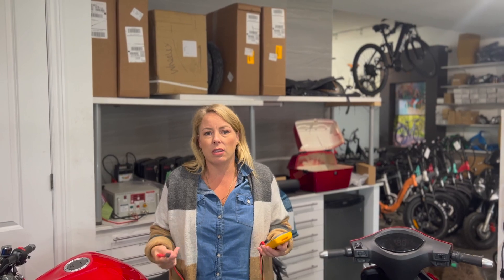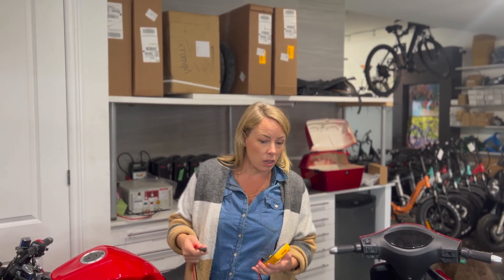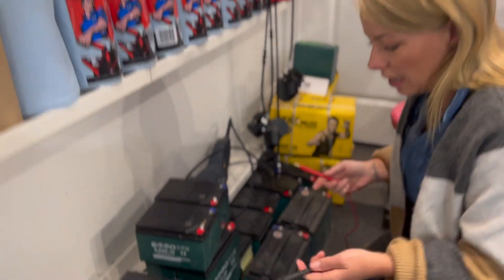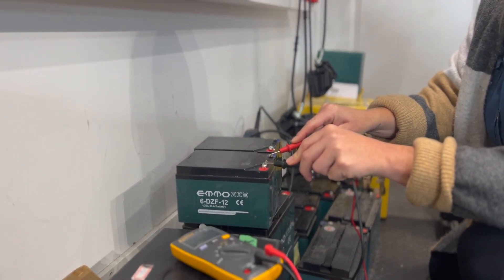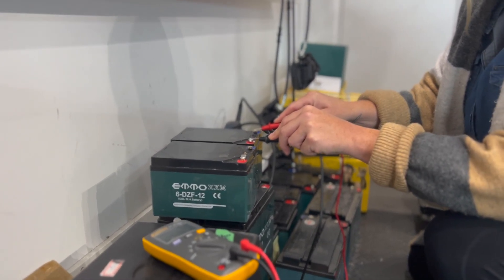Now if you have a battery like this and you actually have your batteries out, you can test them individually. This one is reading 13 - that's excellent. Now this doesn't tell your amp hours, that's the gas tank you have in there, but it tells you the general health of them.